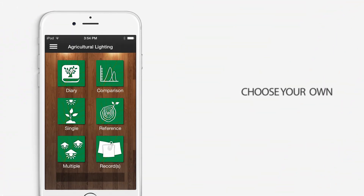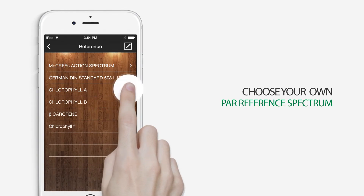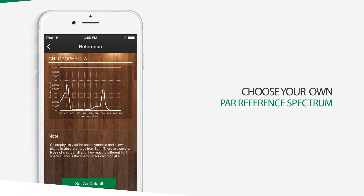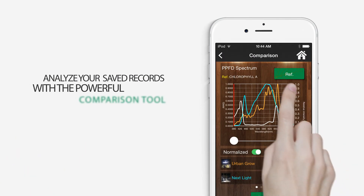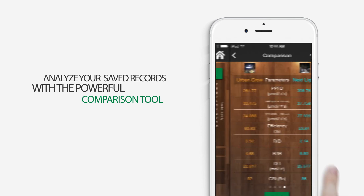With Spectrum Genius Agriculture Lighting, you can easily import your own PAR reference spectrum, or pick one from the continuously updating built-in library. Spectrum Genius Agriculture Lighting also lets you analyze and compare your saved records with a powerful comparison tool.